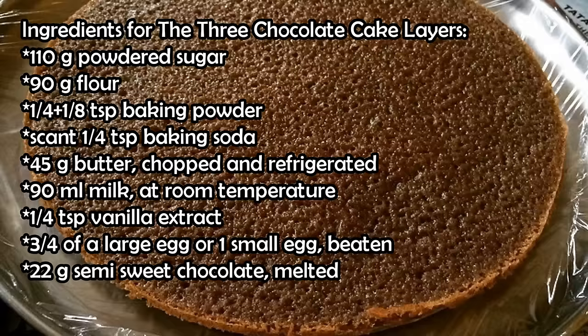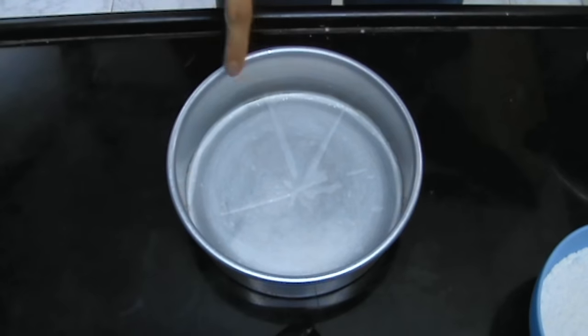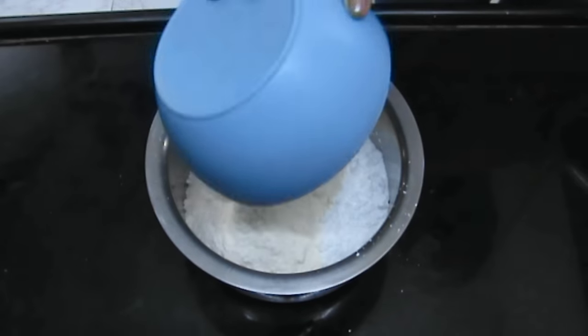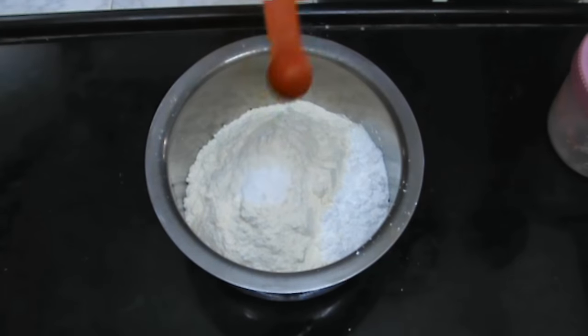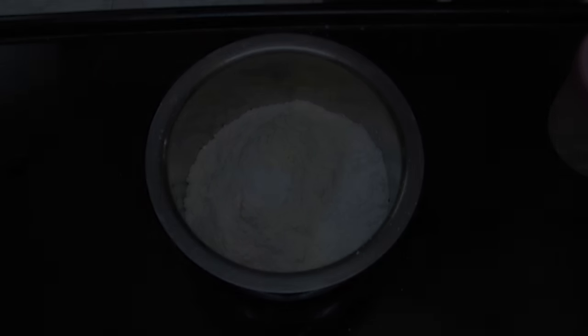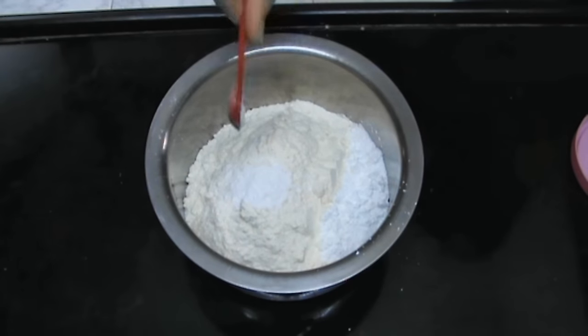These are the ingredients you'll need for the three cake layers. If you have any questions, leave them down in the comment section below. First, you're going to grease and line a six-inch round pan and set it aside. Then to your sugar, add your flour, baking powder, and baking soda.